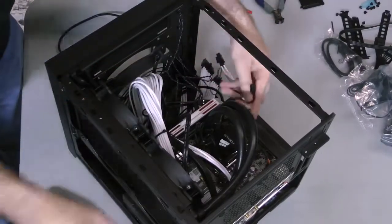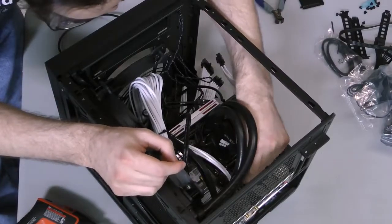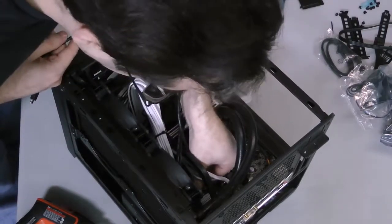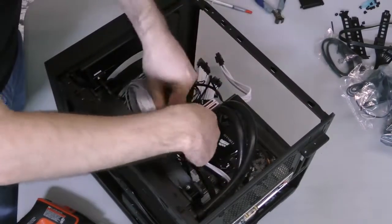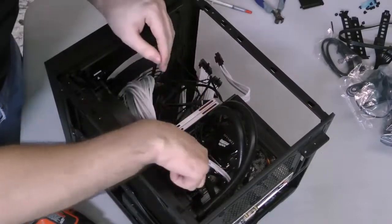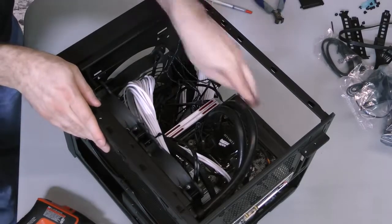At this point, I realized I forgot to connect the front intake fan, but I caught it, so now is as good a time as any to connect it to the remaining fan header on the motherboard. Finally, connect the included USB cable to the water block and then to an open USB header on the motherboard. The H100i is a tight fit, so be sure to spin the radiator fans with your fingers to check for obstructions and make sure no cables are going to get into the blades or rub against the fan hubs.